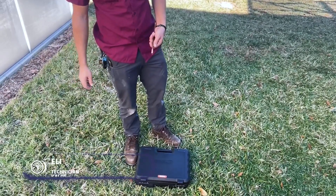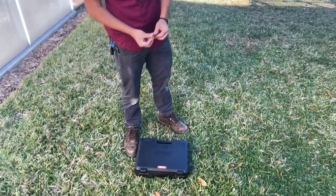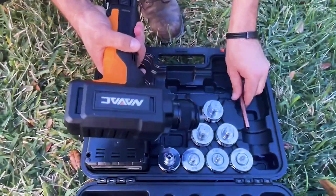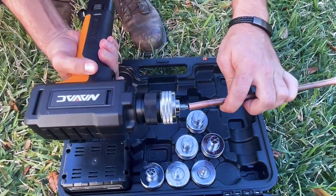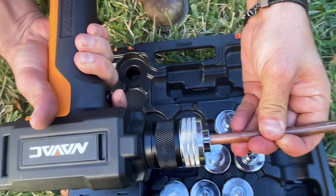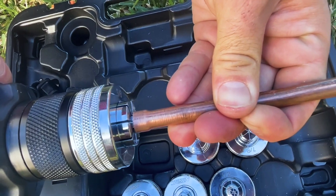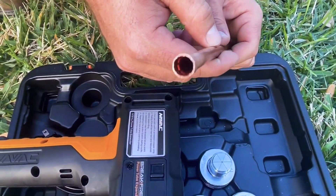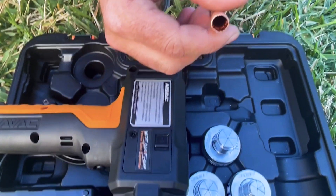Today we're going to be using the NAVAC electric swage kit. I'm going to try it on three-eighths for now — I've already deburred it. You insert the die like so, then click once on the trigger and hold it in place. That's what our end result looks like. It's just three-eighths so it's pretty small, but so far so good. We'll try it on something bigger later.